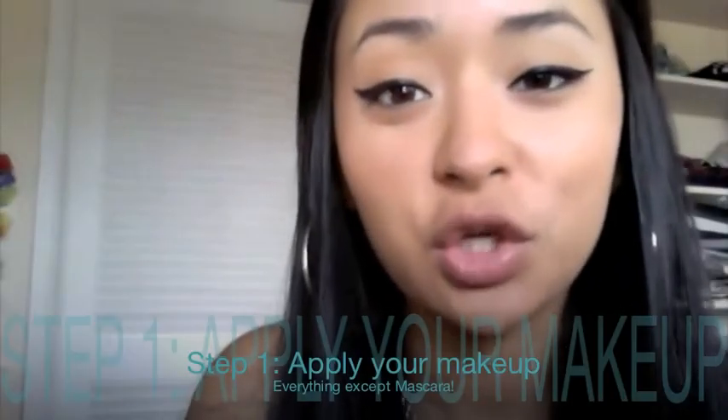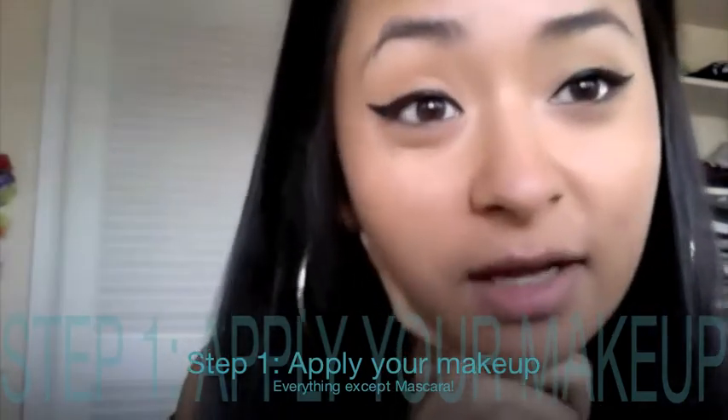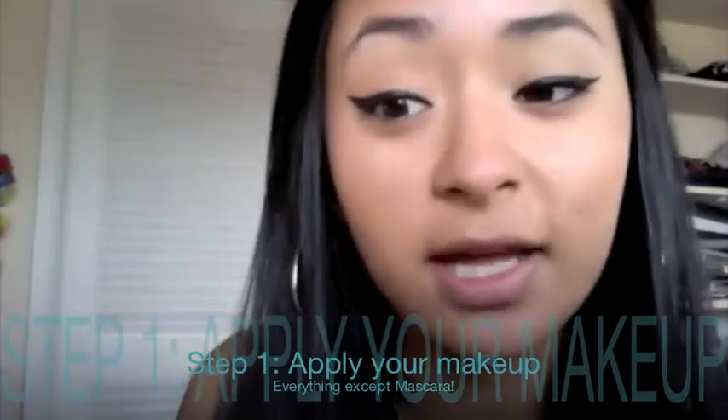First off, you want to make sure all your makeup is done before applying lashes. As you can see, I already have a full face of makeup and my eyeliner on. I didn't put any eyeshadow on today just so you can see the eyelashes better and to keep things simpler.